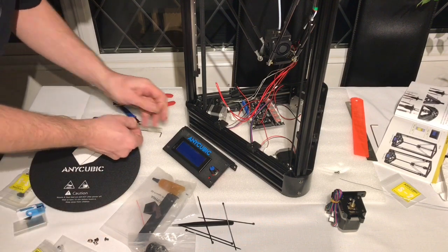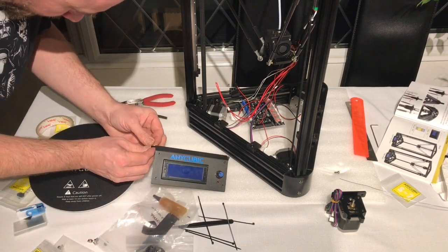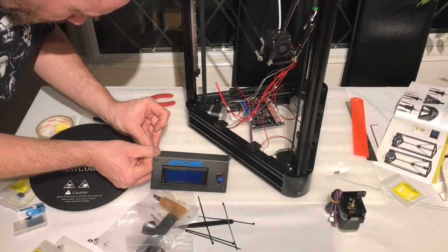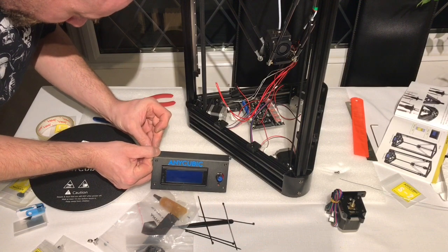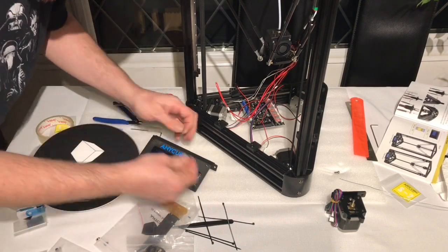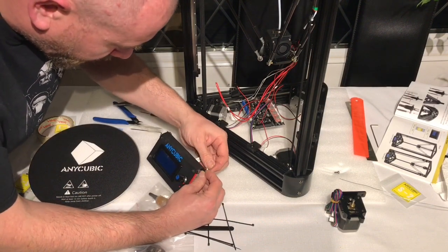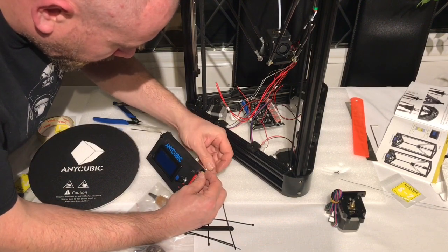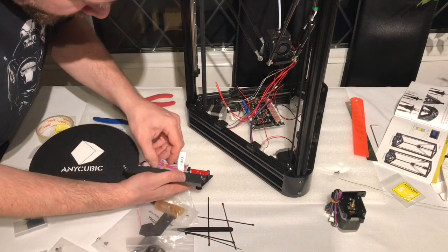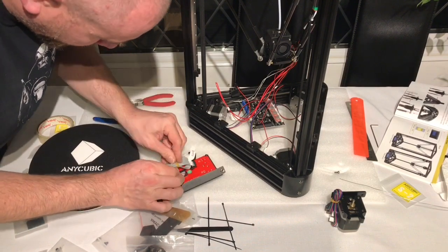Now it was time to attach the screen. You need two nuts and two T-bolts. You need to align the nuts before applying to the extrusion. First, release the cable which is held with an elastic band and fish this through first. Then center and tighten bolts on the right side as shown in the manual.